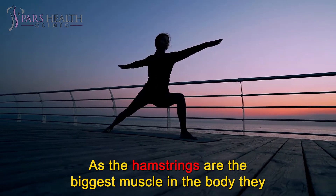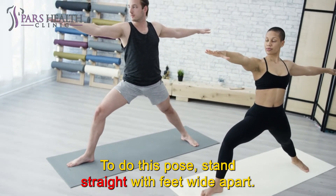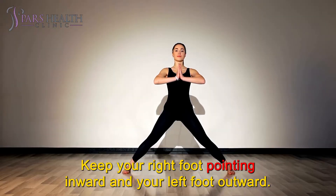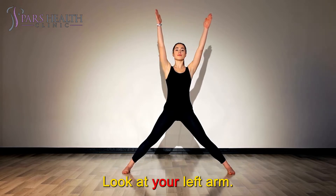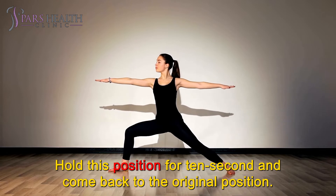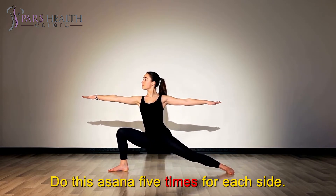As the hamstrings are the biggest muscle in the body, they will help you to be stronger. To do this pose, stand straight with feet wide apart. Keep your right foot pointing inward and your left foot outward. Bend your left knee and stretch out your arm. Look at your left arm. Hold this position for 10 seconds and come back to the original position. Now repeat this on the right side. Do this asana 5 times for each side.